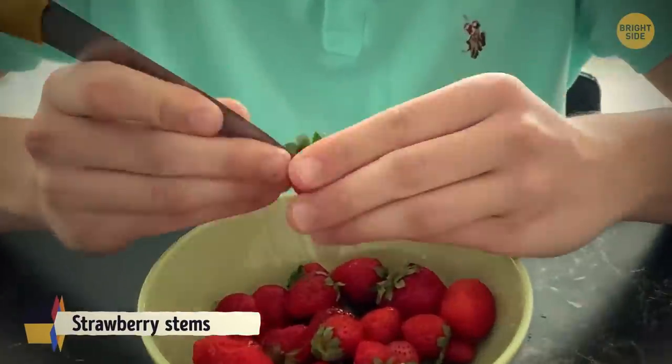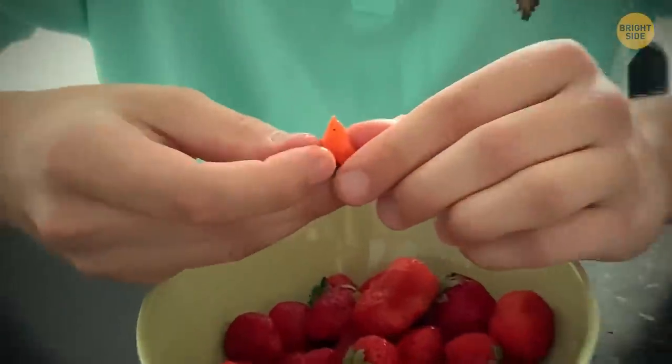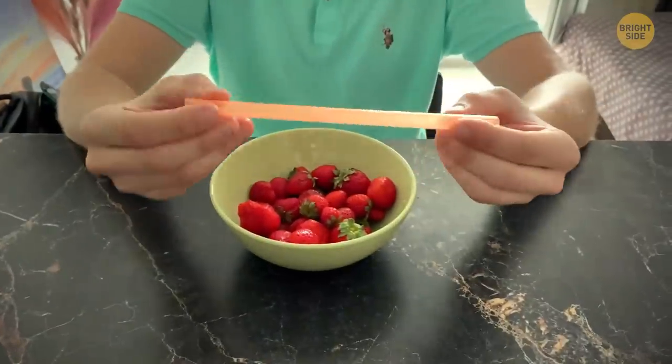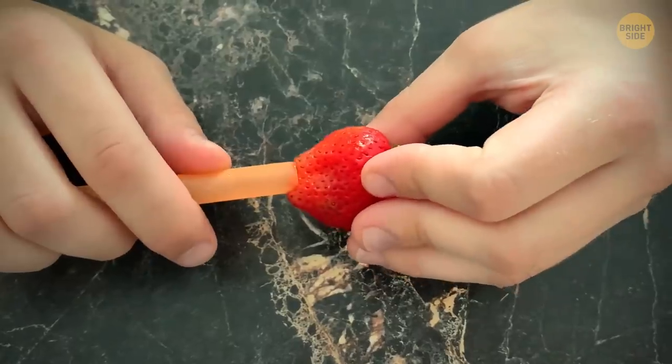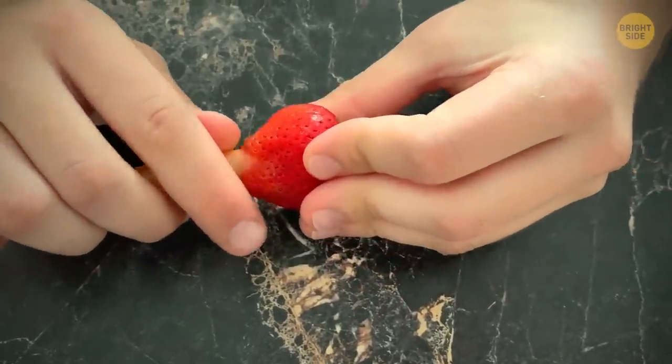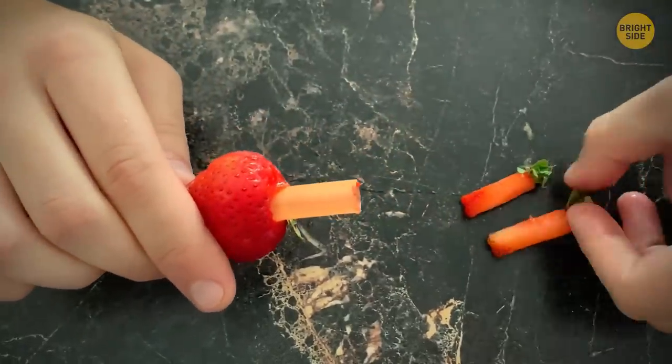Lots of people use a knife to remove strawberry stems, but this wastes a lot of edible fruit. Instead of a knife, use a regular drinking straw. Insert one end into the bottom of the strawberry and push it gently all the way through — if everything goes as planned, the straw will pop the stem out.